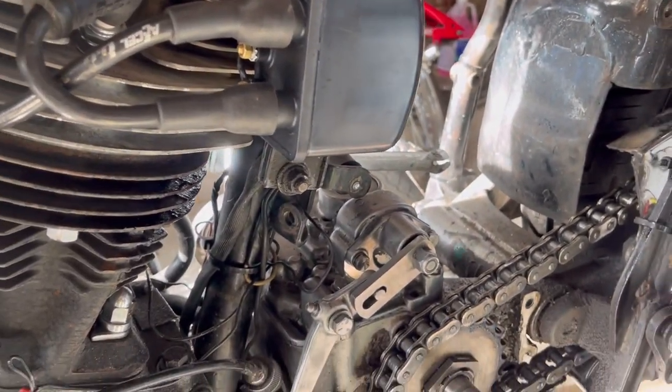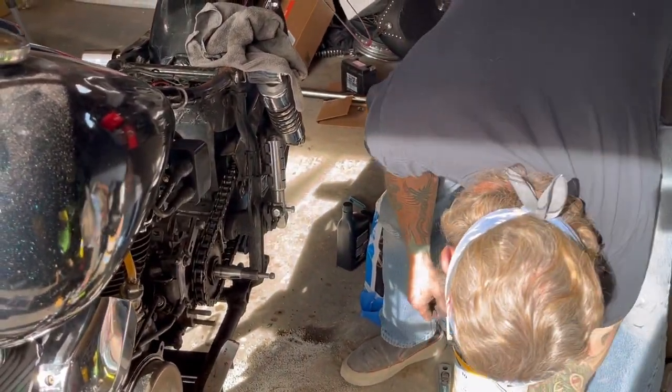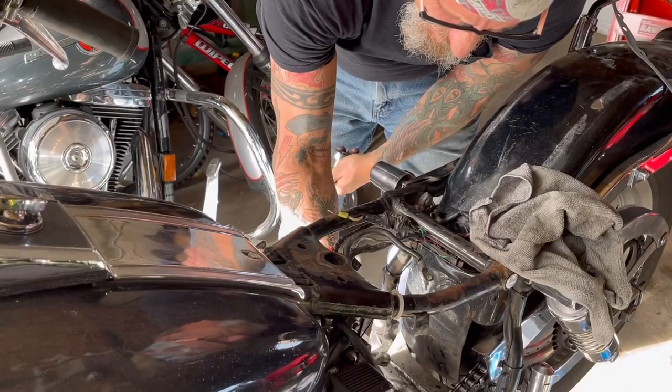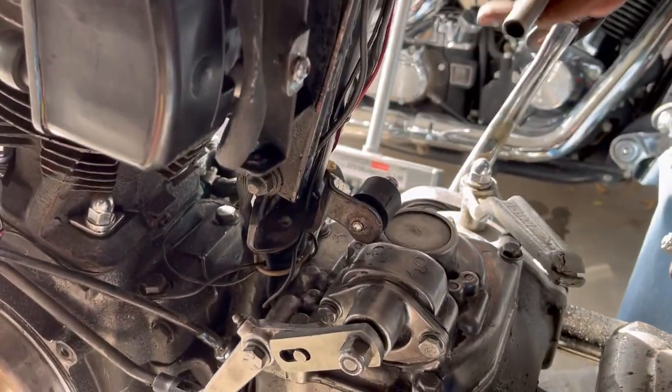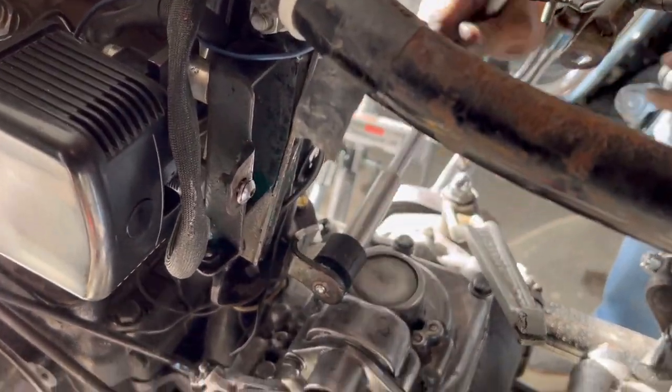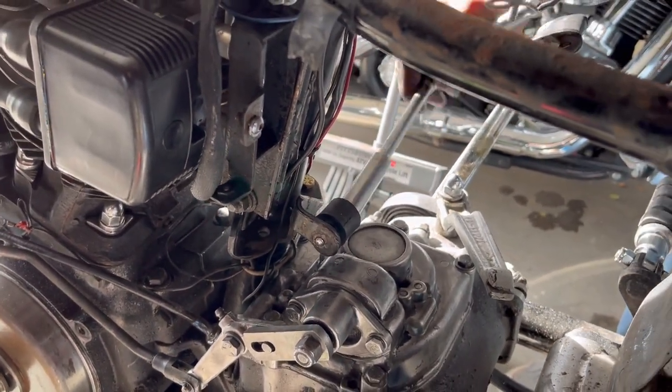I'm probably going to have to find a couple bolts and put on there. I'll use an extension — put this bolt on here and then put that on there. Hopefully once it bottoms out it should twist the whole rubber and everything.